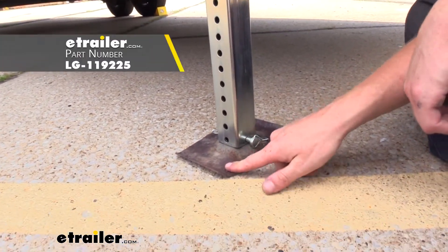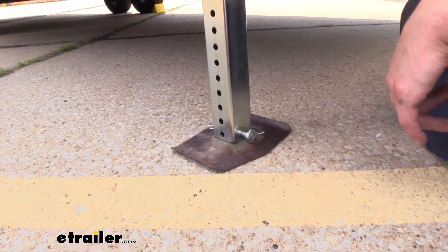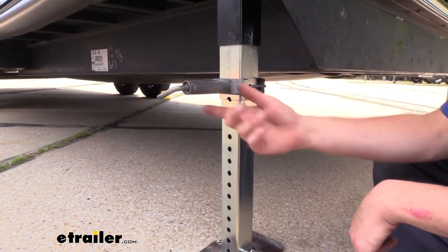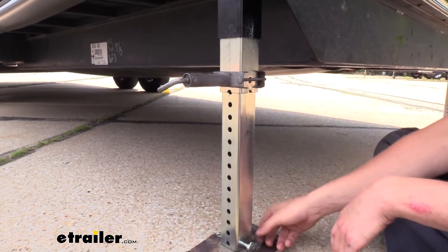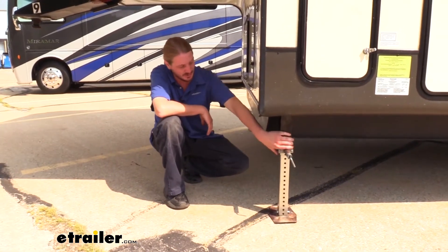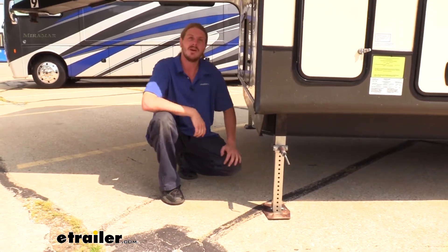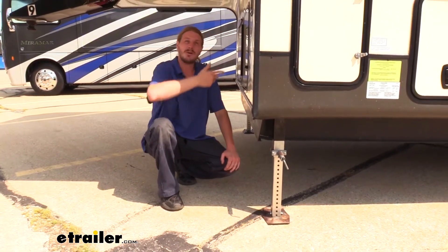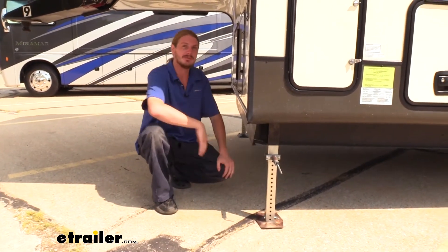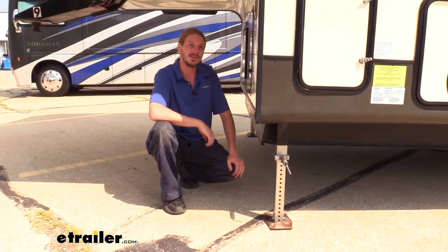The foot also does not come included, but you will receive a new pin. This pin can either be used to attach a foot, or if you don't have a quick link, you can use this pin to operate your drop leg — you just pull the pin out, the leg drops down, and then you manually reinsert the included pin. To help save yourself a significant amount of money, if you have any damage to your legs — say you accidentally left them down hooking up your fifth wheel and took off and damaged the leg, or the gears are worn out — rather than replacing the entire assembly, you can replace just the damaged component.